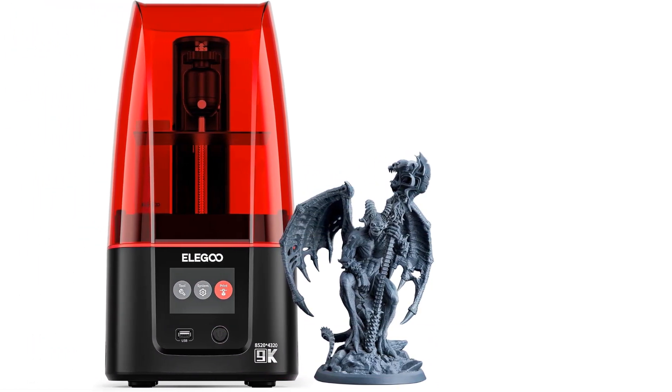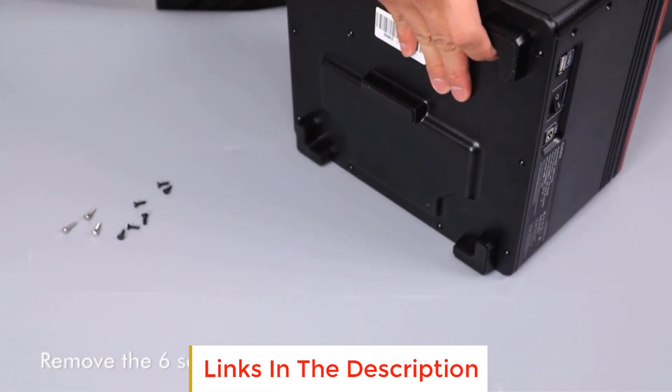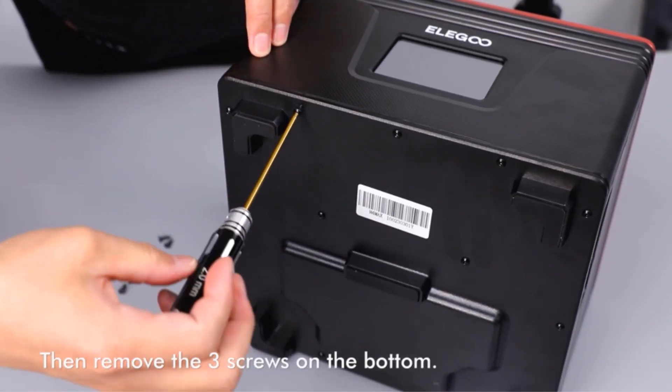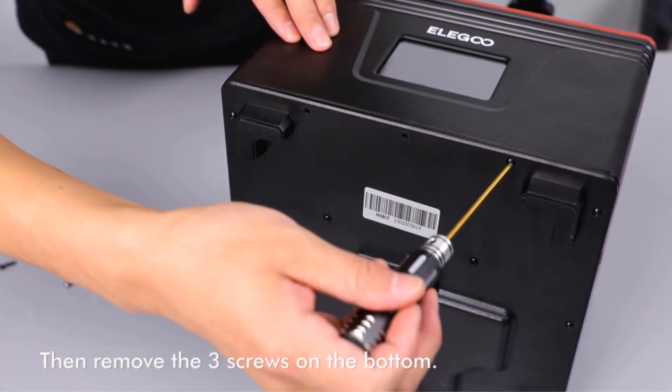Number three: the Elegoo Mars 4 MSLA 3D Printer. This is a cutting-edge device designed for precision and user-friendly 3D printing experiences. Its standout feature is the impressive 7-inch 9K mono LCD, boasting a resolution of 8520 by 4320 and 18-micrometer XY resolution, ensuring that your 3D prints come out with exceptional detail and accuracy.